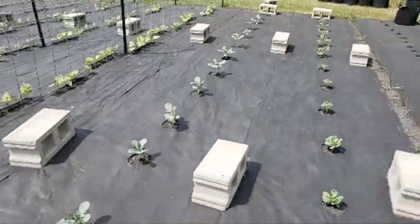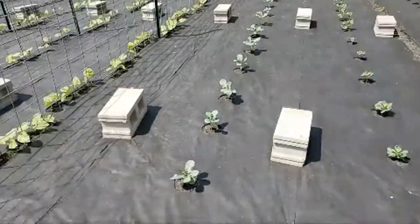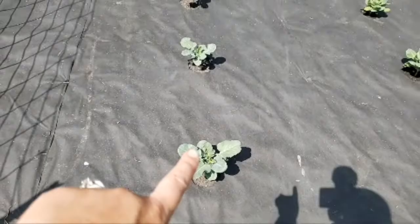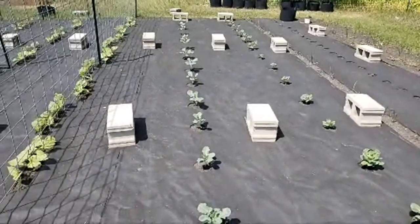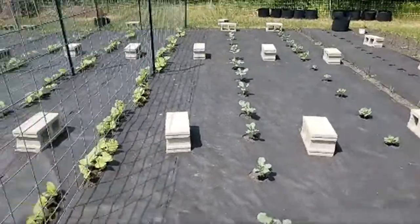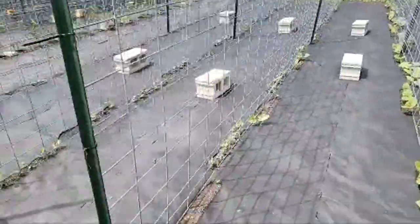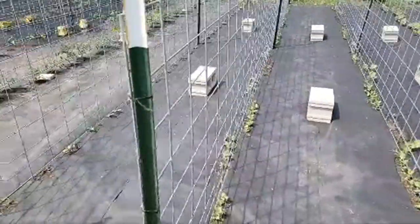Over here I have my Brussels sprouts. Tonight I think I'm going to do a live hunting session with my black light flashlight, because we've had a lot of cabbage moths — the boys have been chasing them around and collecting them. This is the broccoli. I have the beans here. We have severe drought here now, so I'm trying to keep things alive. Some stuff isn't coming up and I have to reseed some areas.